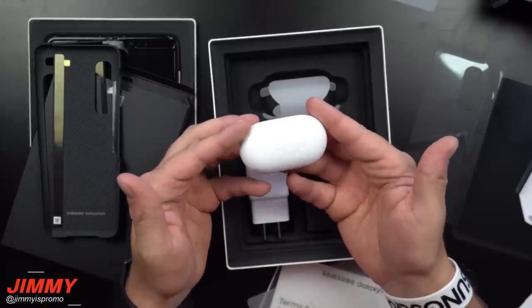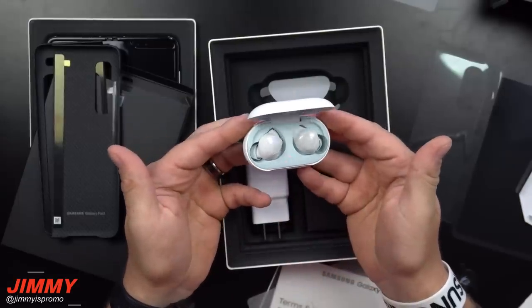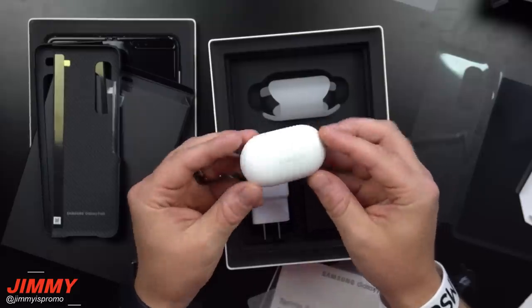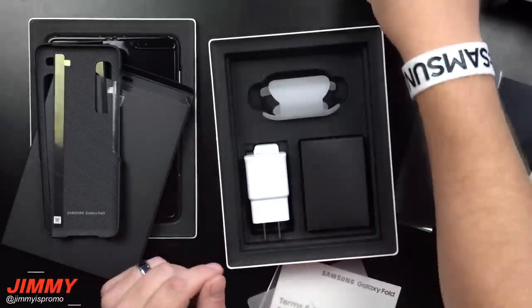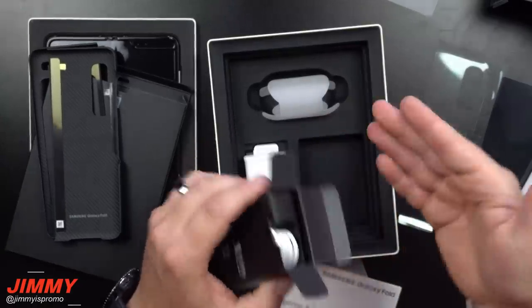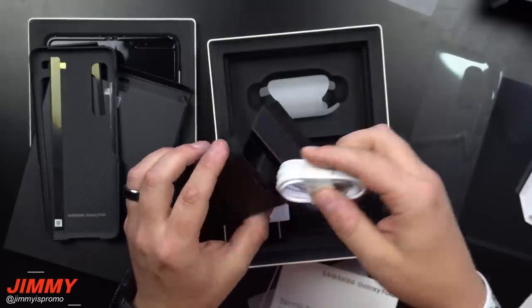You are spending a lot of money on the Galaxy Fold, but you are getting a case and these Galaxy Buds, which I believe usually go for around $140 to $150. You are able to get the Galaxy Buds inside the box because there is no headphone jack on this phone.